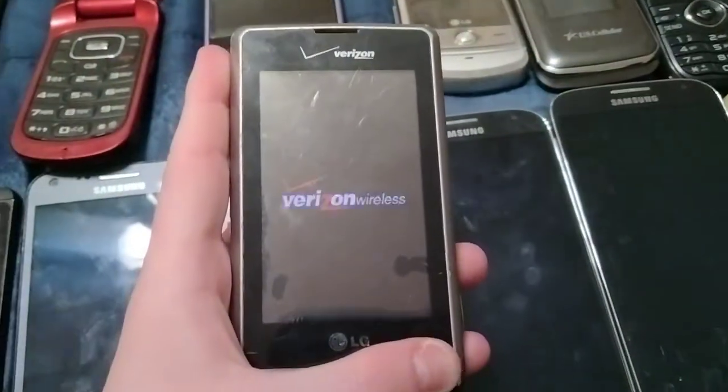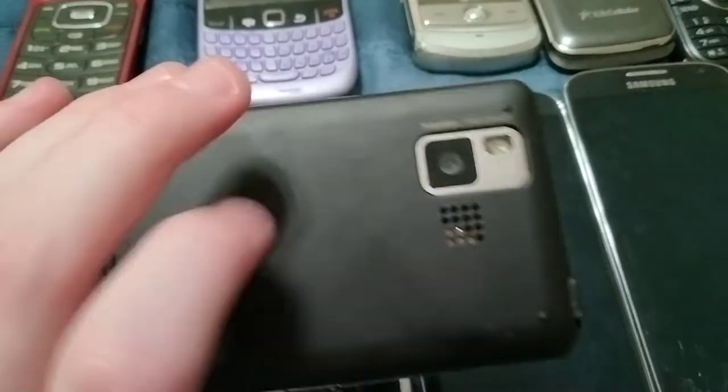Here's an LG Decoy and LG Dare on Verizon. This works totally fine.